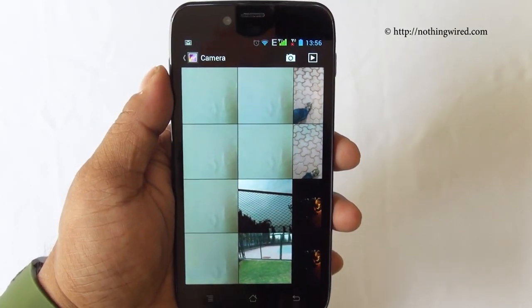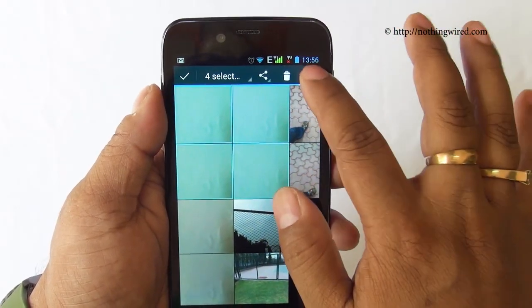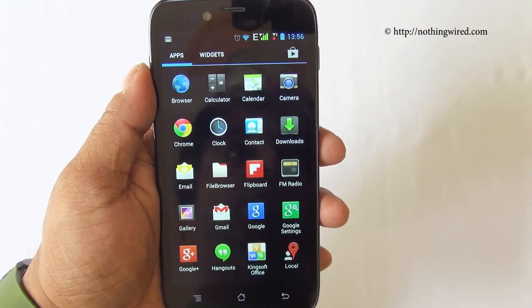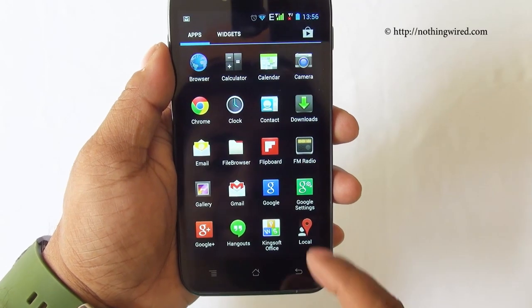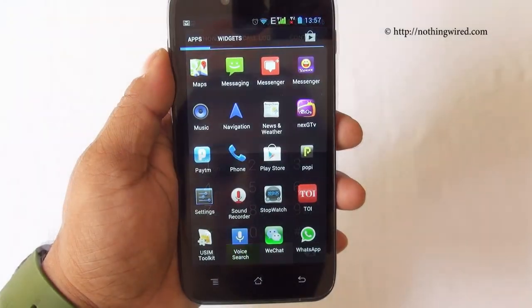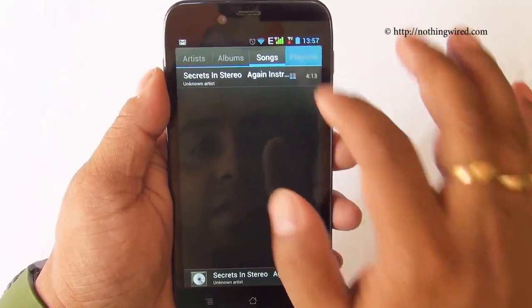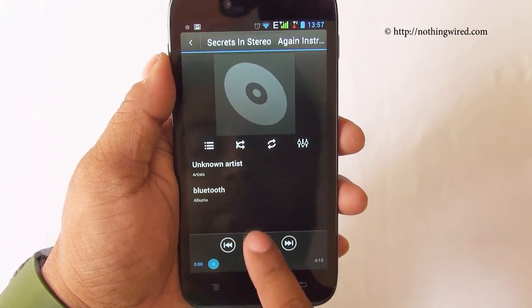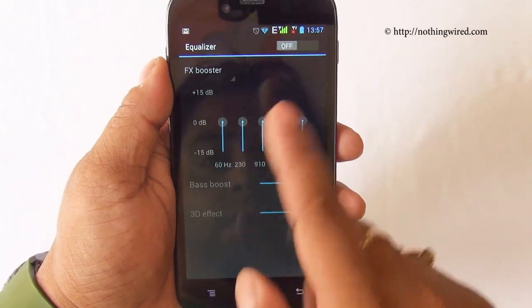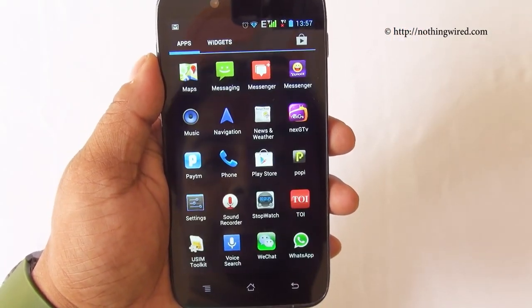Photos are arranged in stacks and you can long-hold on any one to select multiple, then share, delete, or perform other actions. Same goes for albums — long-hold to select multiple albums for sharing or deletion. The messaging app and dialer are present. The music app has tabs and you can set a track as a ringtone, use an equalizer with effects, booster, and presets.